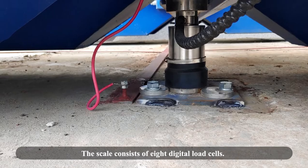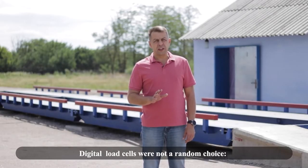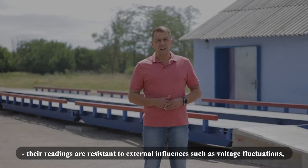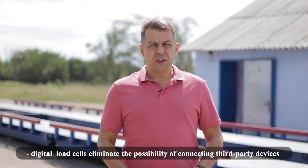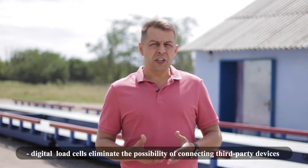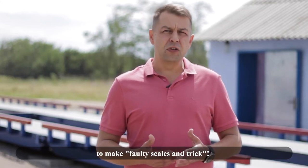The scale consists of 8 digital load cells. Digital load cells were not a random choice. The readings are resistant to external influences such as voltage fluctuations, electromagnetic fields, static electricity, and changes in temperature and humidity. Digital load cells also eliminate the possibility of connecting third-party devices that can affect the scales — in other words, to make faulty scales.